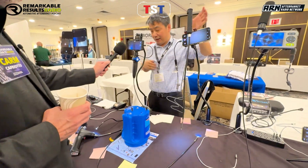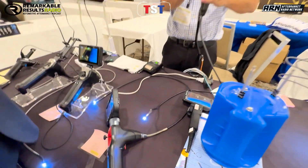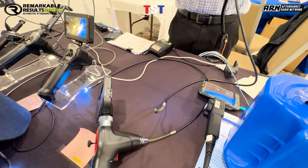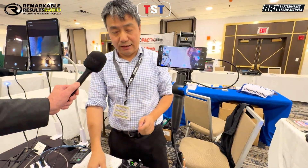And then up here, we have what we call the two-direction model. Directly connect your phone, and it moves basically right and left only.